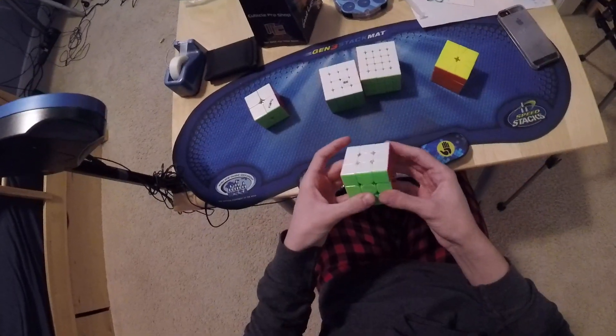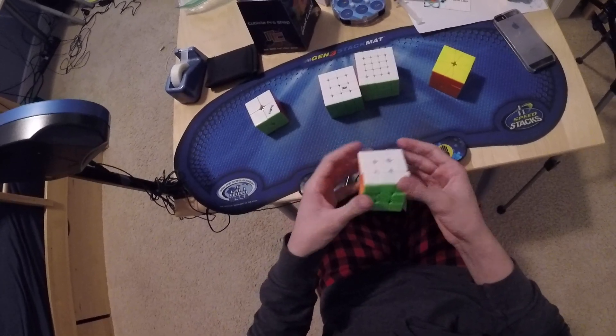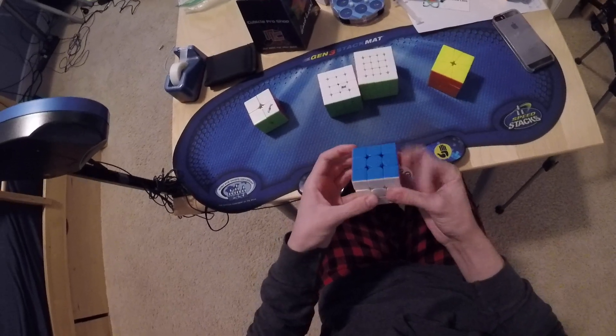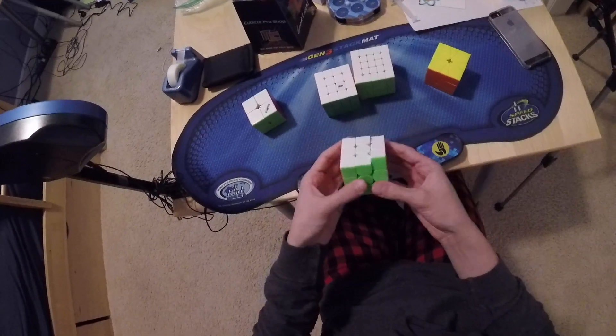And then for one-handed, I think I'm going to switch to the Angstrom WRM. My cubicle VOLT is kind of dead at this point, so we're just probably going to be doing this. Goals for this would just be to get solid averages. I don't think I can beat my PB average or single, but just get something decent.